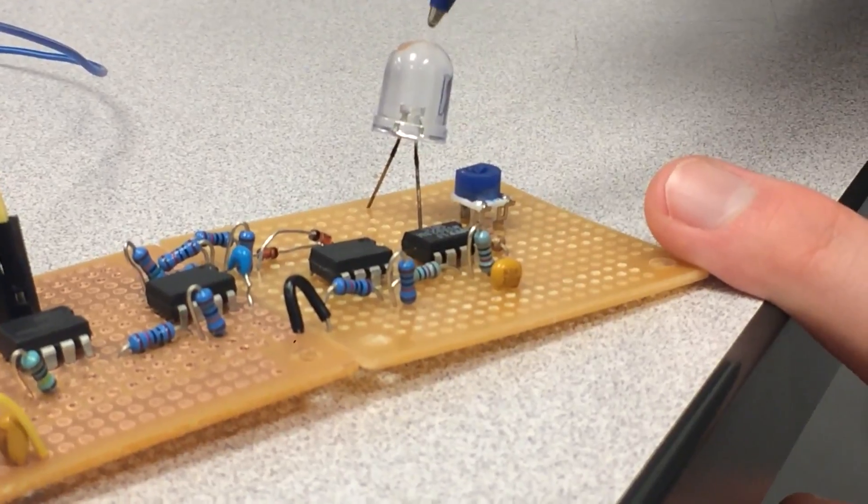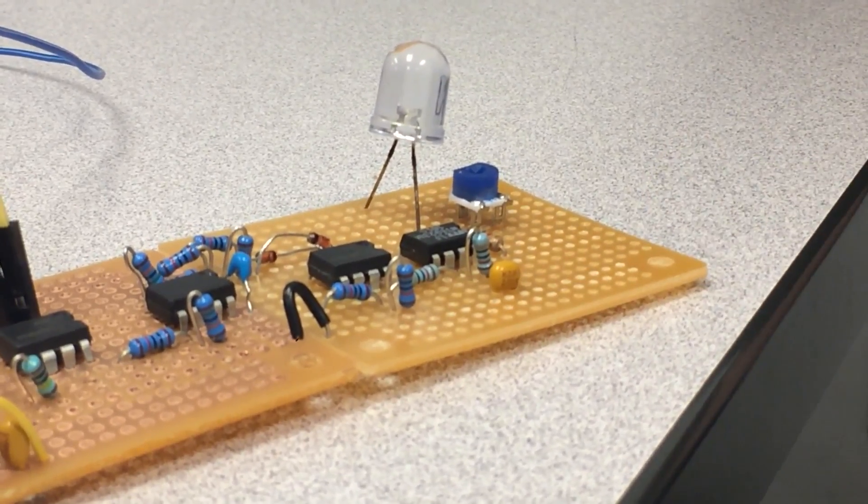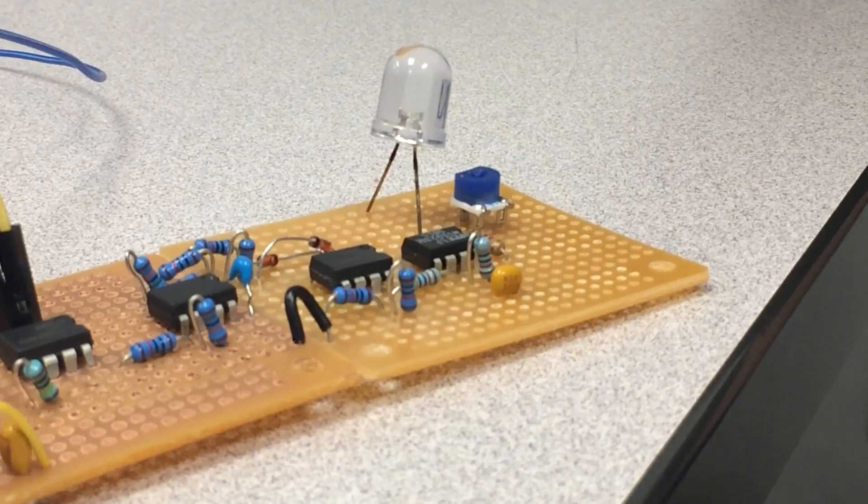This then lights up the LED depending on how much the muscle is flexed when it's attached to the electrodes.